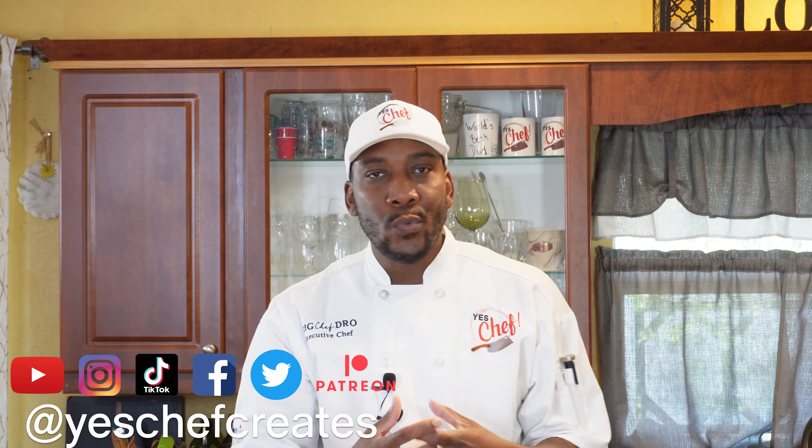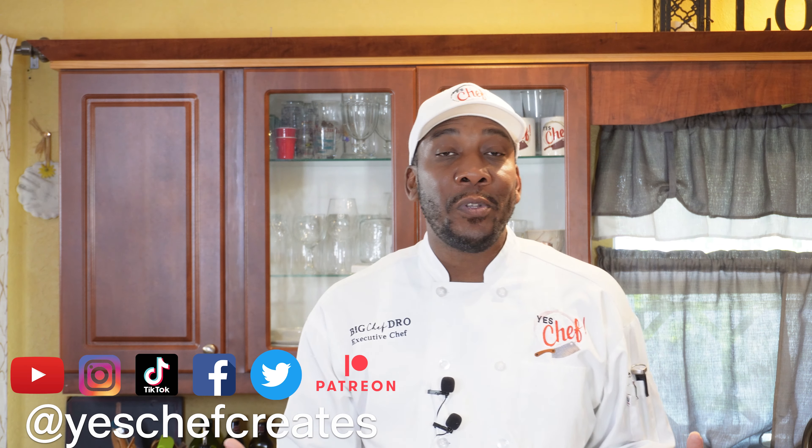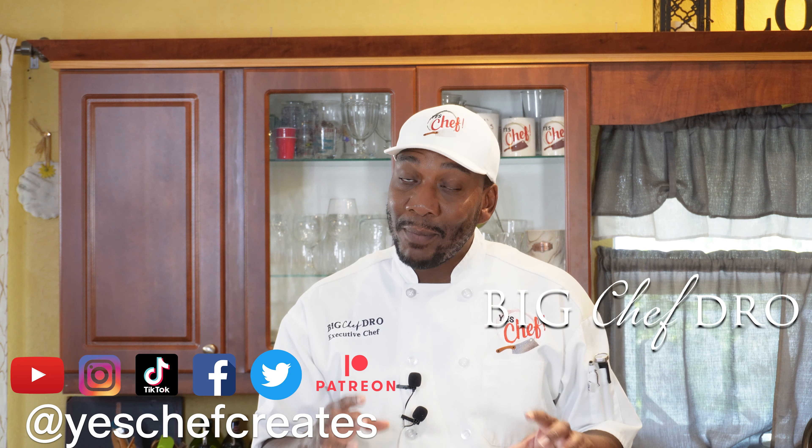All right family, we're back at it again. We're going to get through all of these sauces for the Asian-inspired sushi series. Welcome to another episode of Yes Chef — I'm your host, as always, Big Chef Dro. We've got something for you today: this key lime wasabi aioli. This is just something I came up with, and I love it, so let me go ahead and introduce you to everything that we have here.